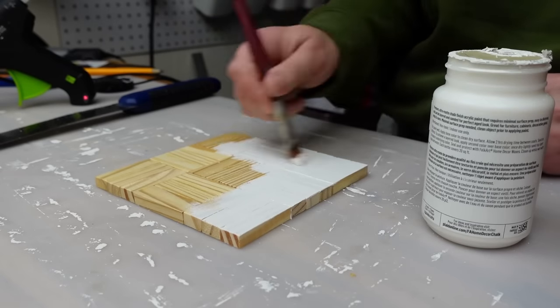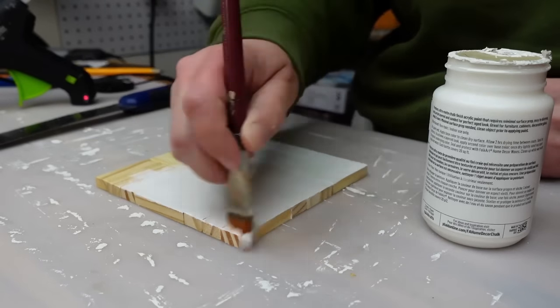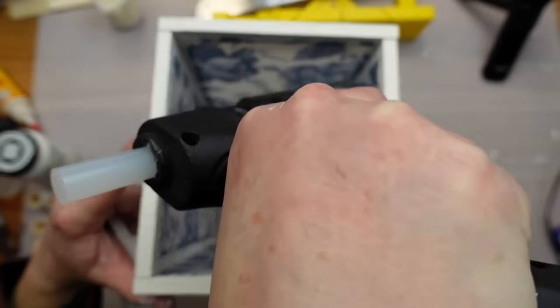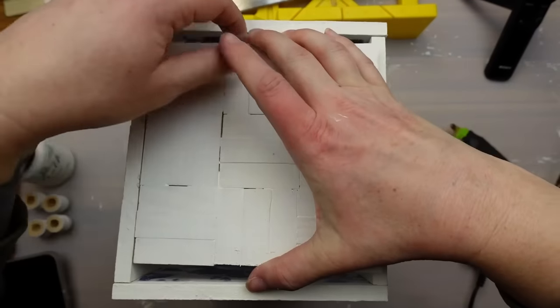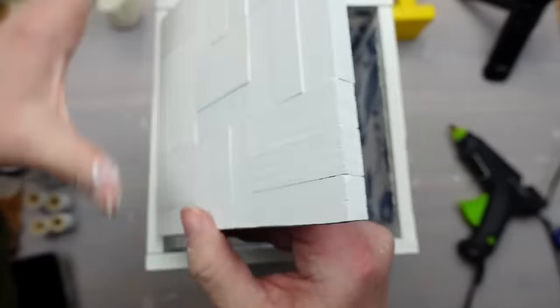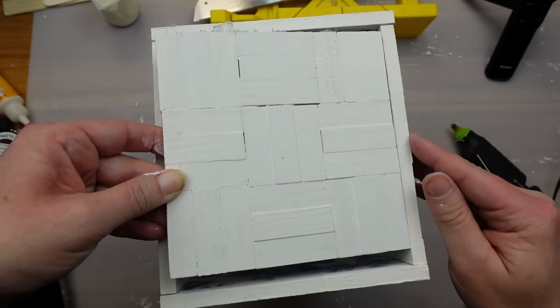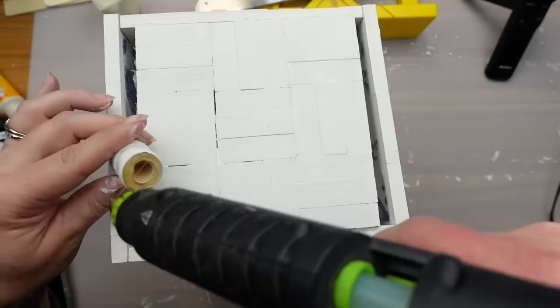I painted the base blocks white as well, but not with the texture paint. It was a little difficult to get the blocks glued in — I had dry-fitted it and it was pretty snug so of course when I went to actually glue it in, one side didn't want to cooperate. But I left it as is; you aren't going to see this part.